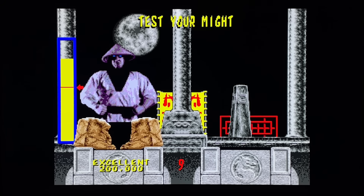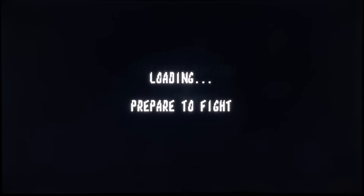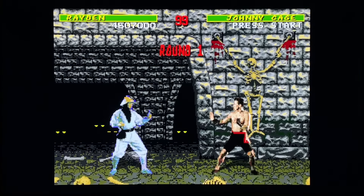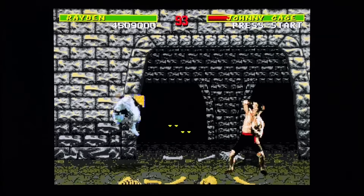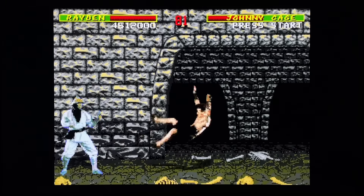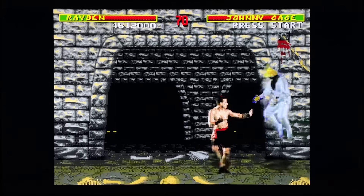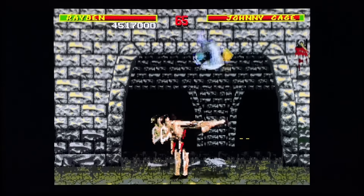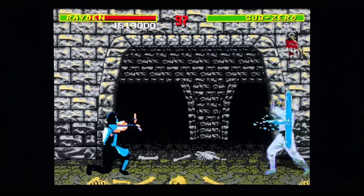I think the Test Your Might is probably the easiest on this version - it's definitely easier than the arcade. I made a Test Your Might short a few months ago and it did really well, got a good reception. I had freaking arthritis after recording it - it took me so many tries with Liu Kang to break that diamond. Shorts only give you 60 seconds, so I only showed myself failing about four times, but the truth is it took me seven or eight tries and my hands were so cramped after.